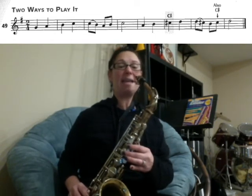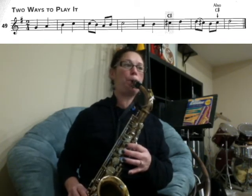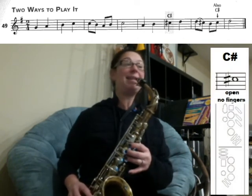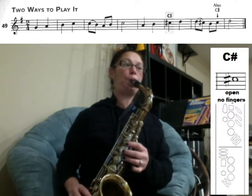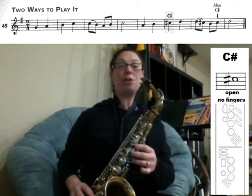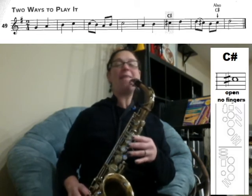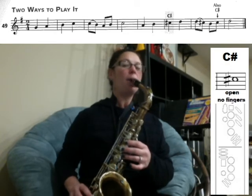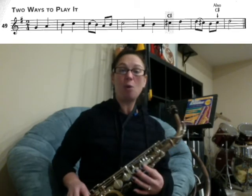Now we have A, B — just play those two notes. Then we do have a C sharp, so it's no fingers, C sharp, and then D — ready, play. The next measure we're slurring D to C sharp, and then B, C sharp, and then play your D.